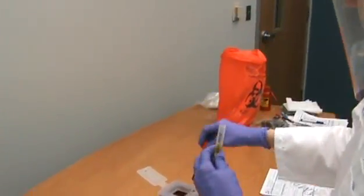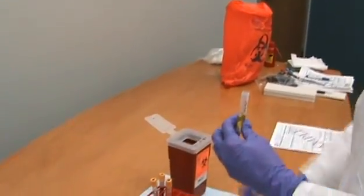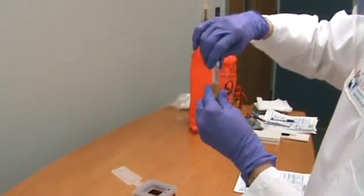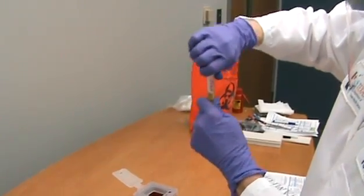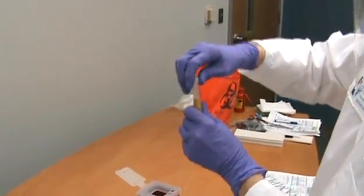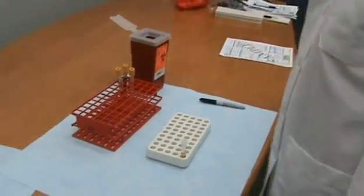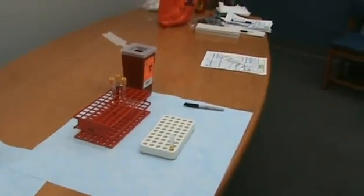Place the stopper in the red top tube and discard the tube into the biohazard container. Cap the transport tube, ensuring that the cap is secure. Pouring the specimen serum from the blood collection tube into a transport tube is discouraged for safety reasons.